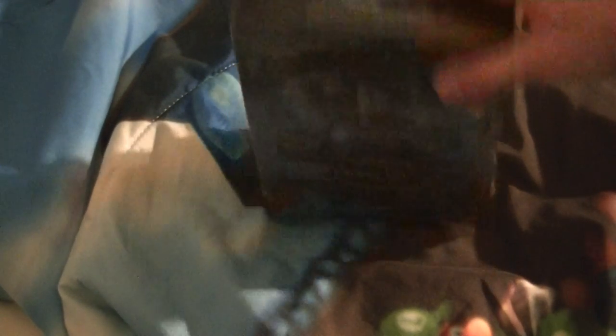Once we get this hooked up, we won't be doing Let's Plays on this camera right now, which I'm moving right now. We will be doing Let's Plays on this bad boy right here. I just really can't wait to unbox this.